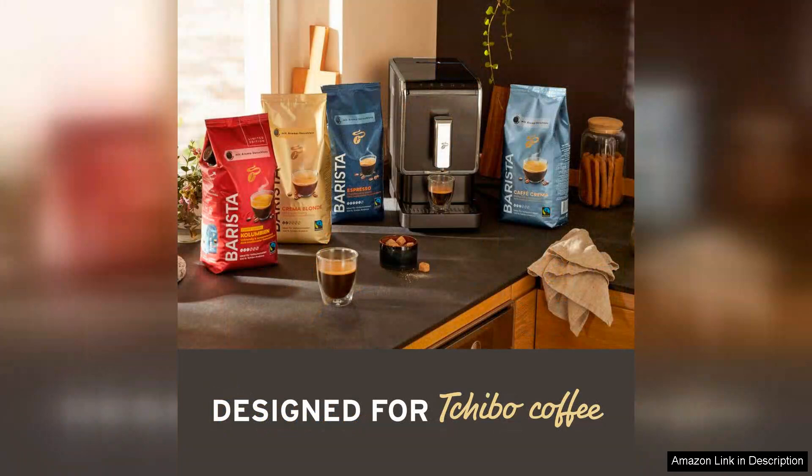Detailed instructions help, but some users might find the learning curve steep. Overall, the Tchibo Automatic Espresso Coffee Machine Bundle is a fantastic investment for anyone serious about their coffee. With its built-in grinder, user-friendly interface, and ability to produce high-quality brews, it's a standout choice that enhances your coffee experience at home. Highly recommended for coffee aficionados.